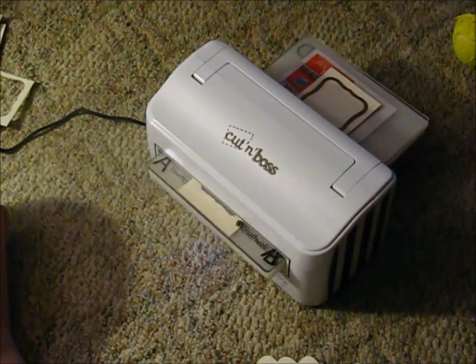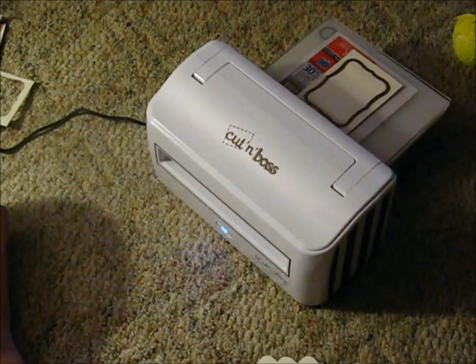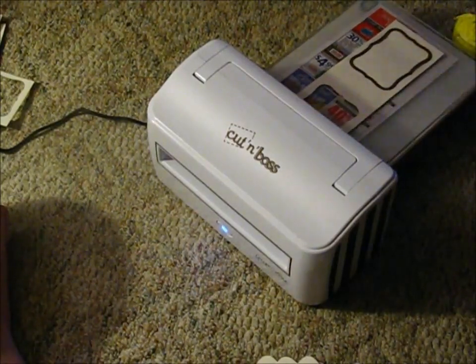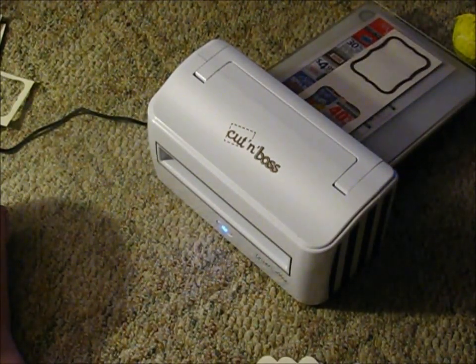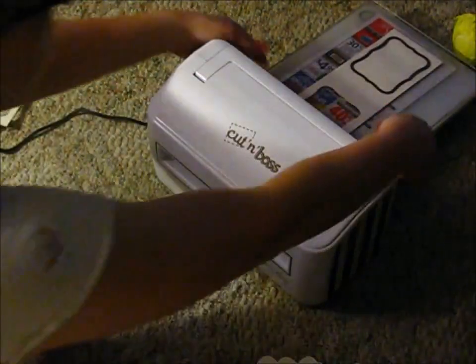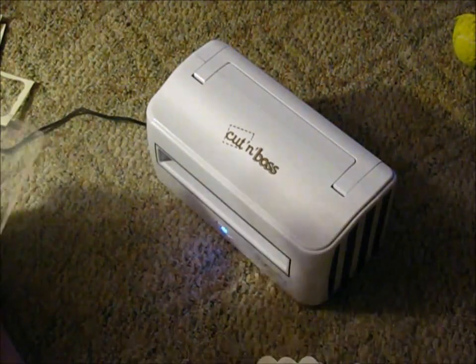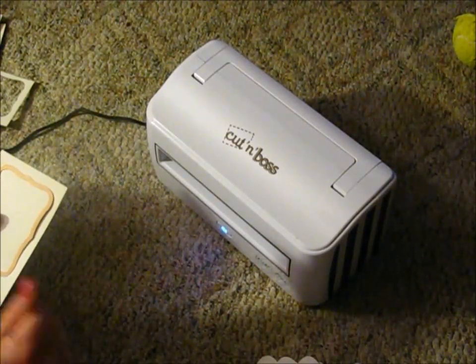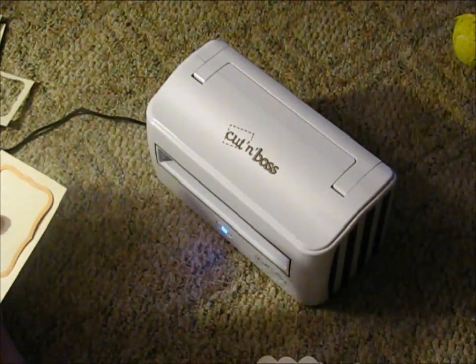The fact that it's not cutting what it says it's supposed to is the reason why I'm doing this video. Because you're supposed to cut leather, and vinyl, and plastic, and wood veneer, and things of that nature. So far I have tried template plastic, because I also like to quilt — I was actually cutting the template plastic for a stencil.